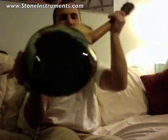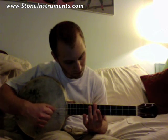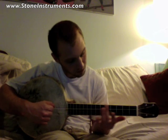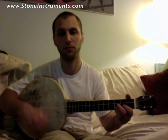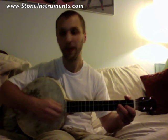Banjo Lily! This thing can get so loud, it's unbelievable. It's like ten times louder than any ukulele I've ever played.